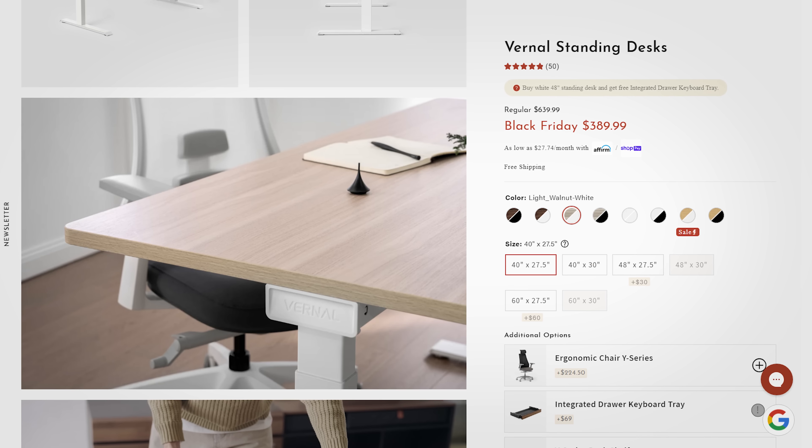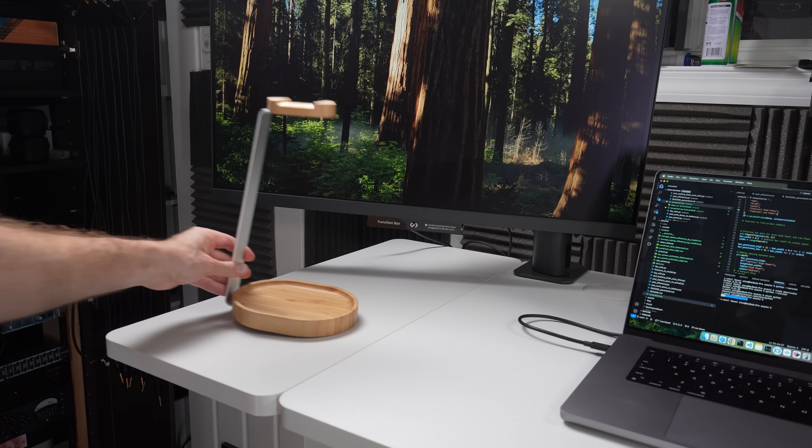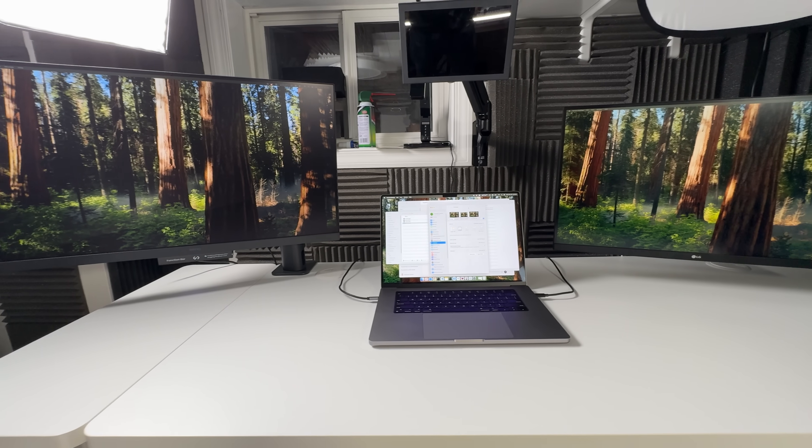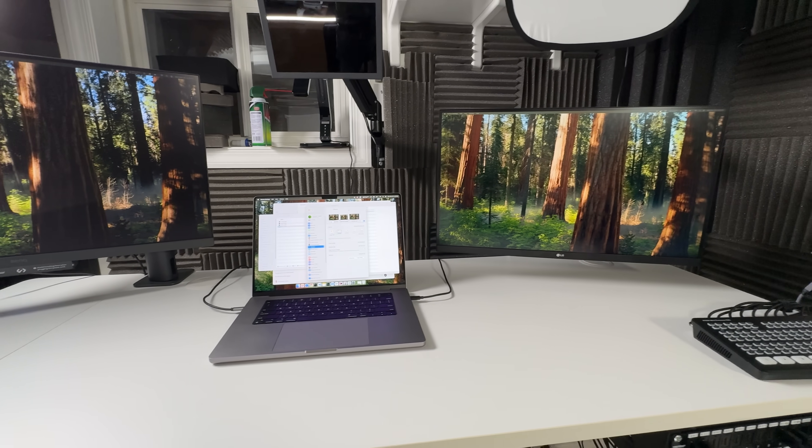The desk itself comes in multiple finishes like walnut, light walnut, bamboo, and white. I chose white because I showcase a lot of gadgets on my desk — the white finish helps everything stand out and keep the setup looking clean on camera. Otherwise it's probably going to get dirtier faster, so I might have to spend a little extra time cleaning it every week, but that's in my calendar now.